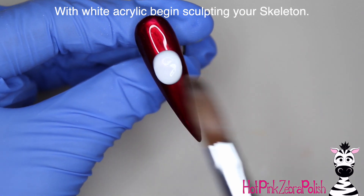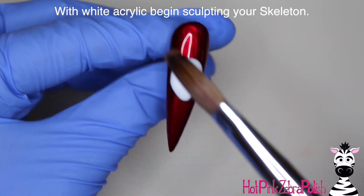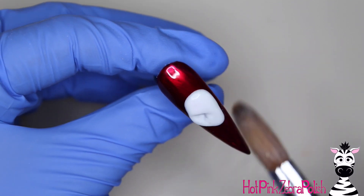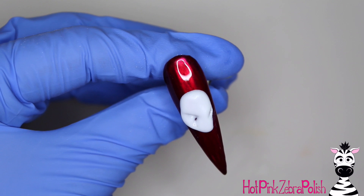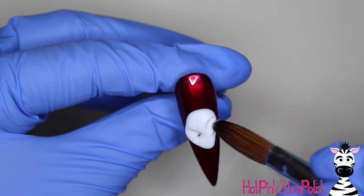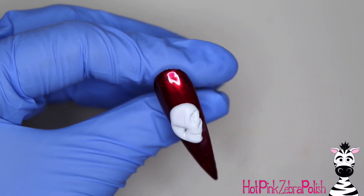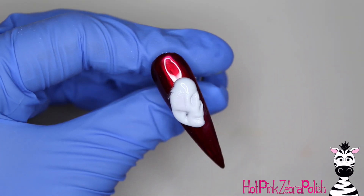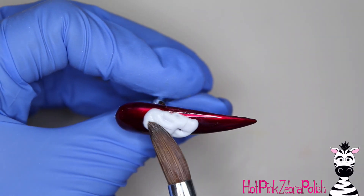After that I'm going to add some top coat and begin sculpting my skeleton lady with white acrylic, starting with the silhouette of her face. I have a few other very similar designs I've done in the past — I always love doing an elegant skeleton, there's just something macabre and elegant about it. These are like my favorite Halloween designs to do, so I do one almost every single year. I'll put links to my past ones in the description below, and I'd definitely recommend the very first skeleton lady I did from about four or five years ago.